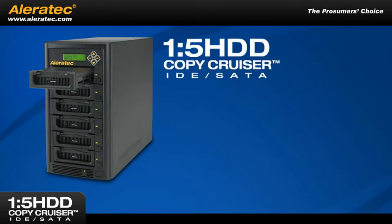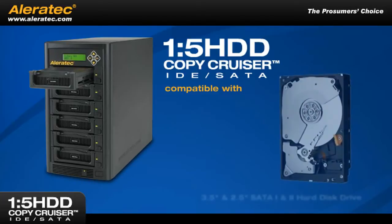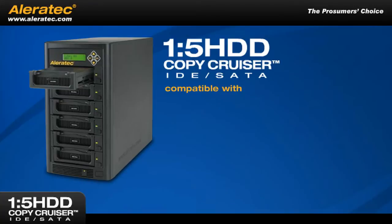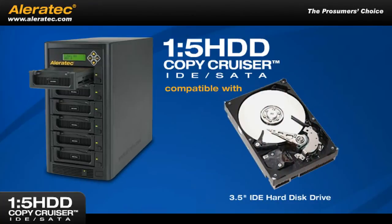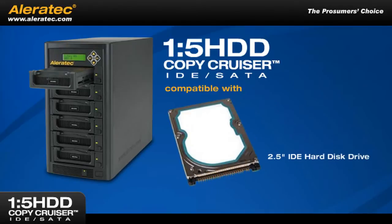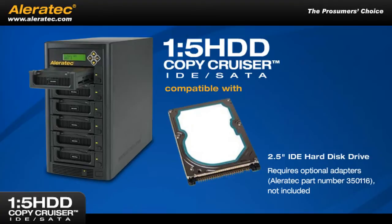The 1-5 HDD Copy Cruiser IDE SATA is compatible with both three-and-a-half and two-and-a-half inch SATA 1 and 2 hard disk drives and can also accept three-and-a-half inch IDE hard drives. It can also accept two-and-a-half inch IDE hard drives with optional Aleratec IDE adapters, part number 350116, not included.